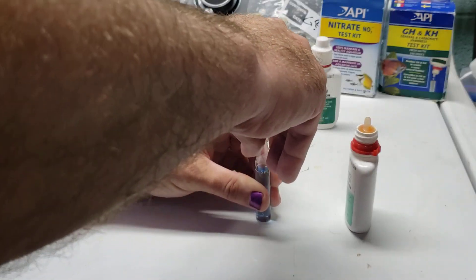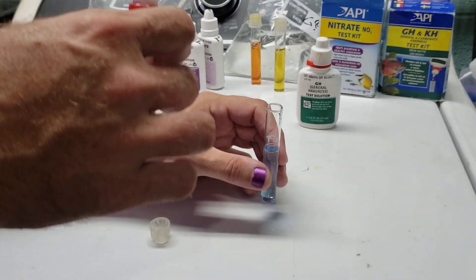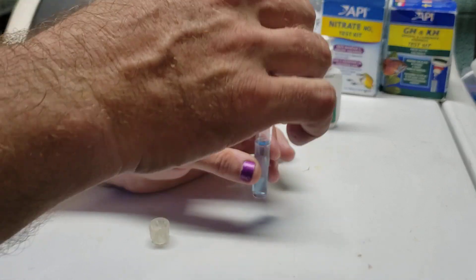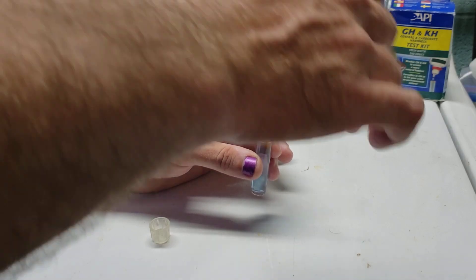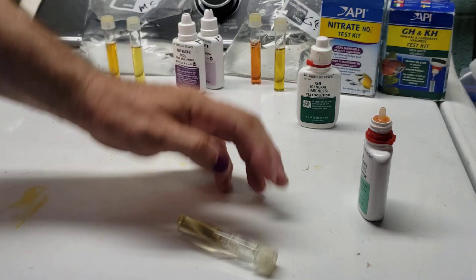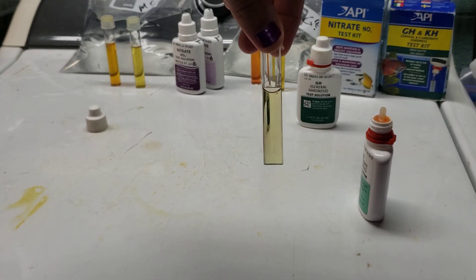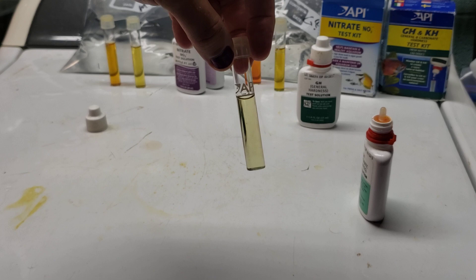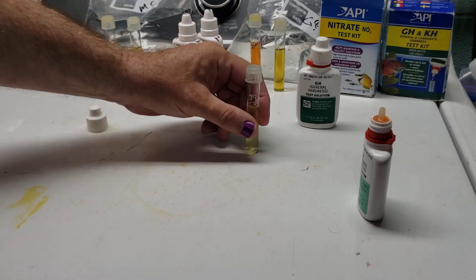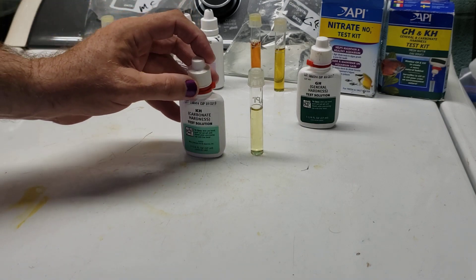Now you're going to add one drop at a time, and every time you put one drop in, you're going to keep track of that drop, put the lid on and shake it again. At some point we will get a change to yellow — I suspect it will be this drop. So you put the second drop in, invert it, and bang, just like that — it turns to yellow. So that would be two degrees. If you had to put four drops in before that color change happened, that would be four degrees. It's that simple.